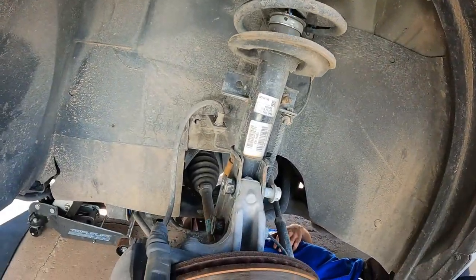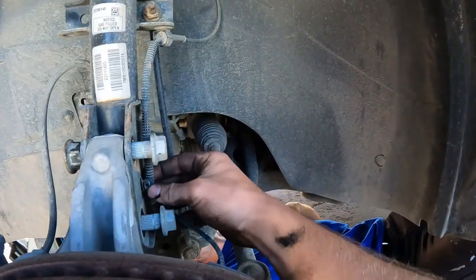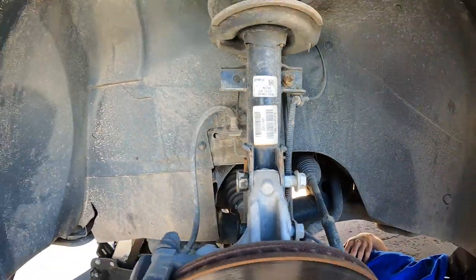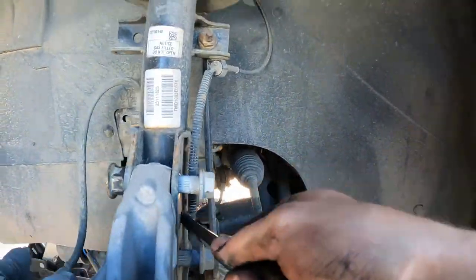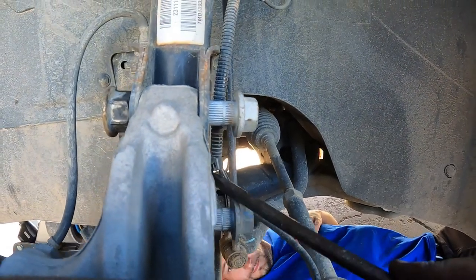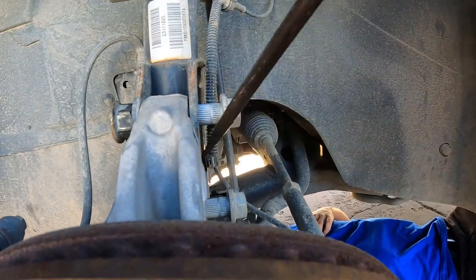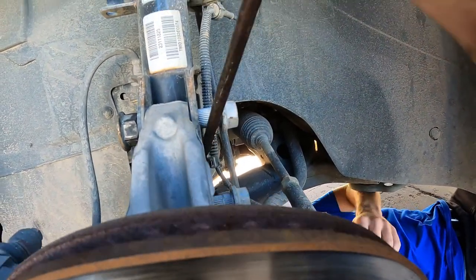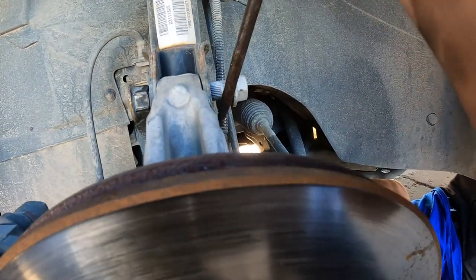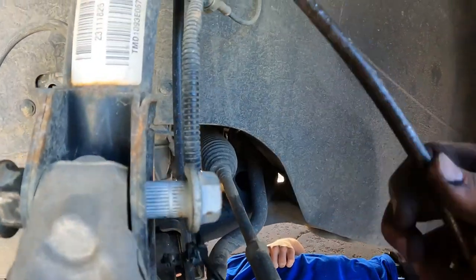Those are ready and now we're gonna take the brake line off. There's a little pin here — we just need to use a flathead to pop that loose, and then this other one should pull out. So now we've got that brake line done.